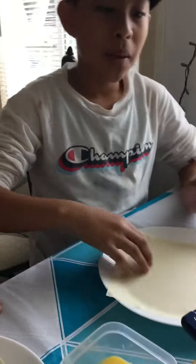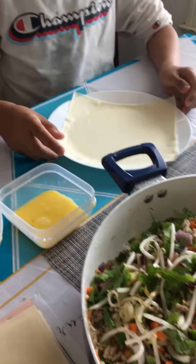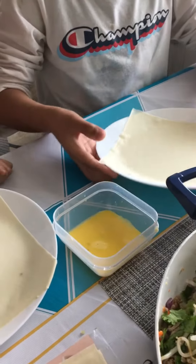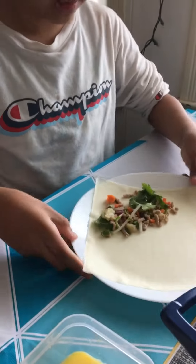Now we're going to put the ingredients that we mixed into the egg roll wrappers or lumpia wrappers. Can we have some, please? A little? Just a little. A little bit more.